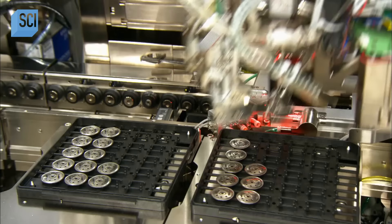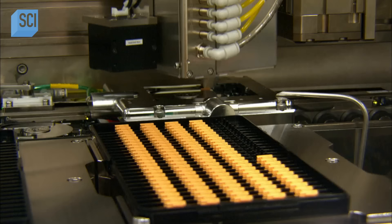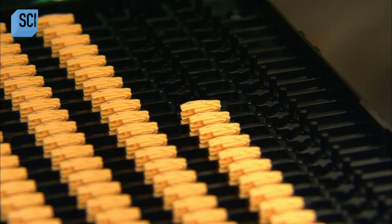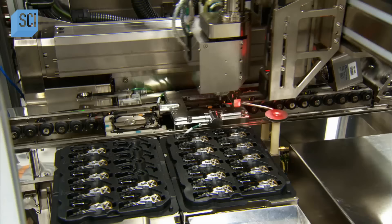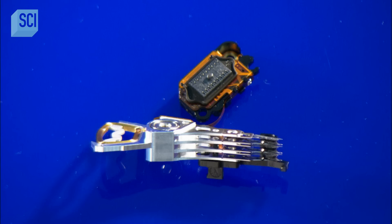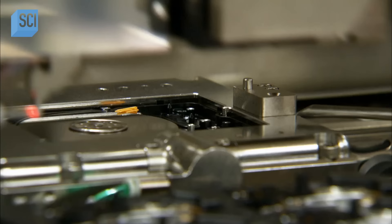A robot locks the disks into place with a stainless steel clamp. Next, a plastic ramp is added — a place to park the disk drive heads when they're not engaged in reading and writing data. Those tiny heads have been preassembled to one end of the head arm. They attach the other end of the arm to the lower voice coil in the base, then situate the second voice coil above it.